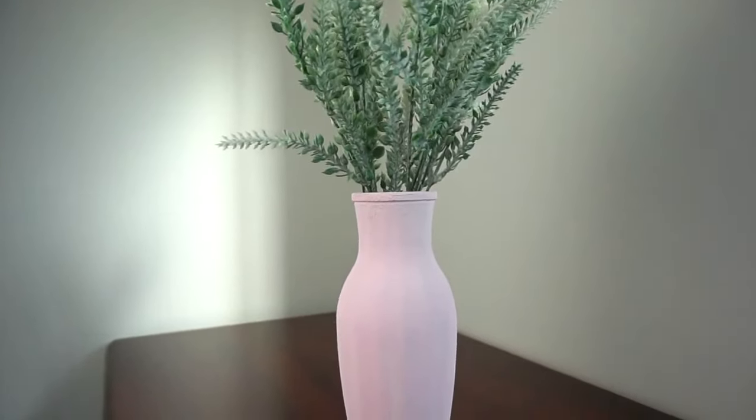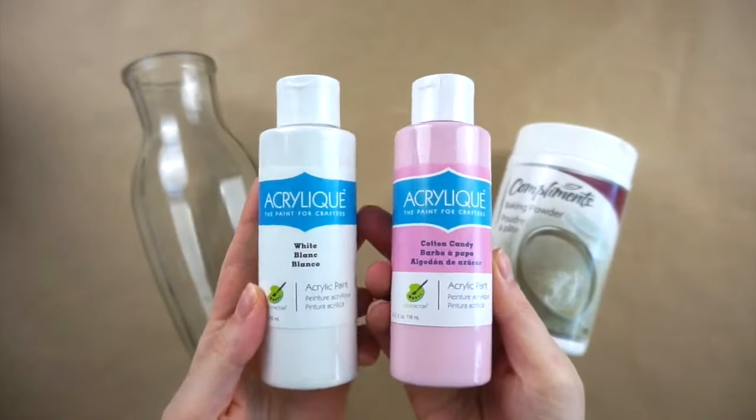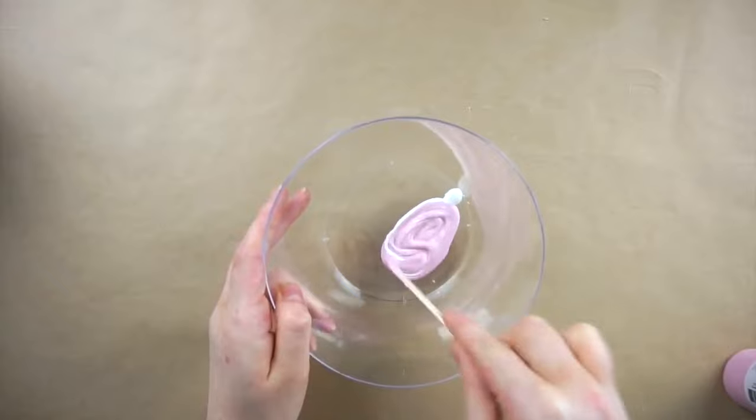Next up I'm making this textured ceramic-looking vase. I have this vase from Dollar Tree, some baking powder, pink and white acrylic paint, and some greenery. I'm mixing the white and pink paint together until I get the color I'm looking for.